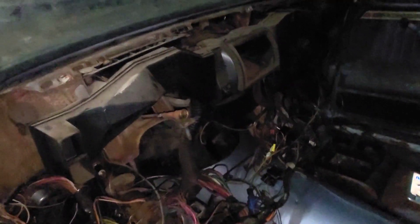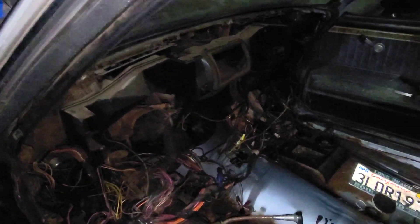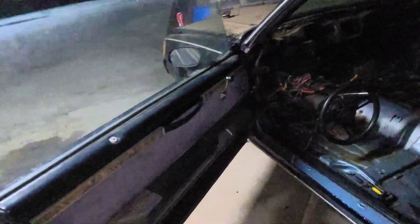Hey guys, quick video on the Regal. Got the whole dashboard out, finally. Got it all gutted. Roof. Next is going to be the trim panels. I'm going to go from there.